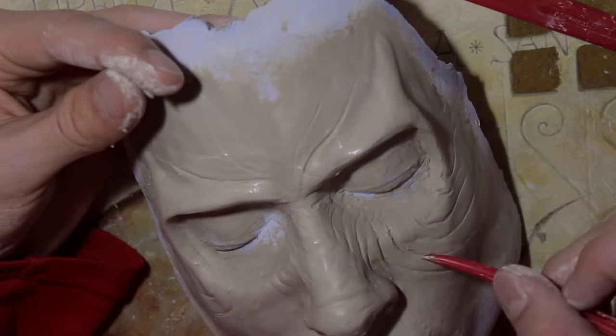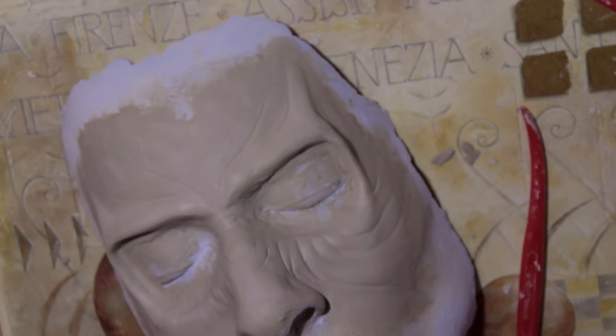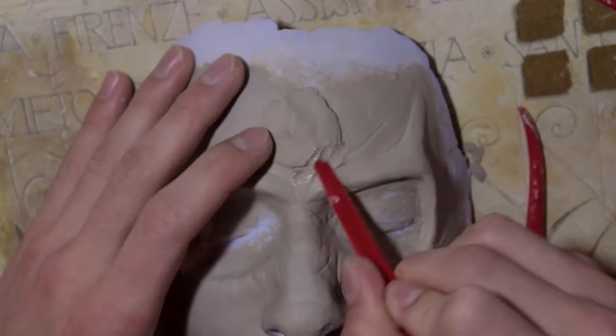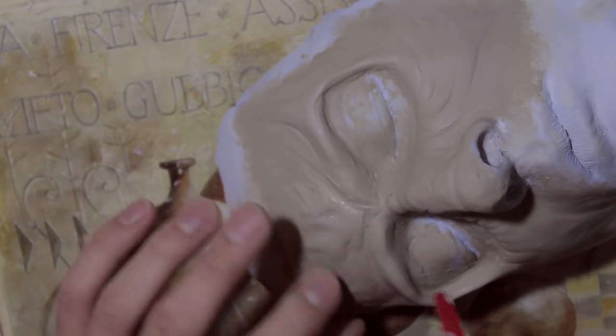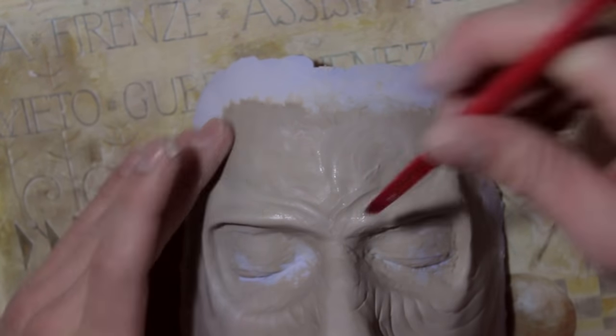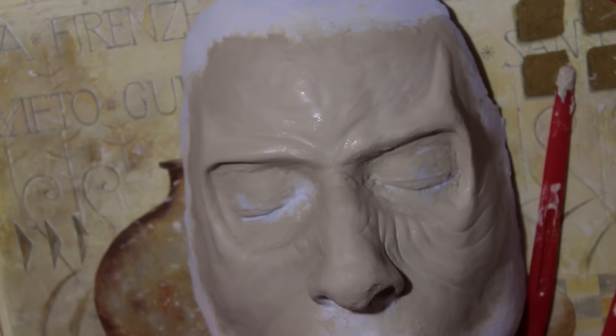Now I'm done with my basic wrinkles. I don't think they look too bad - leave something in the comments and let me know. I'm going to add a little bit more to my forehead and then I'm going to take the plastic bag I showed in the beginning and use a toothpick to create little fine wrinkles on top of the big wrinkles.